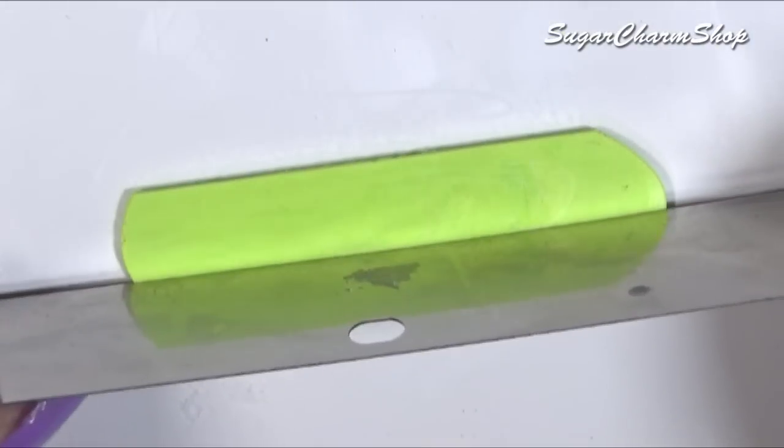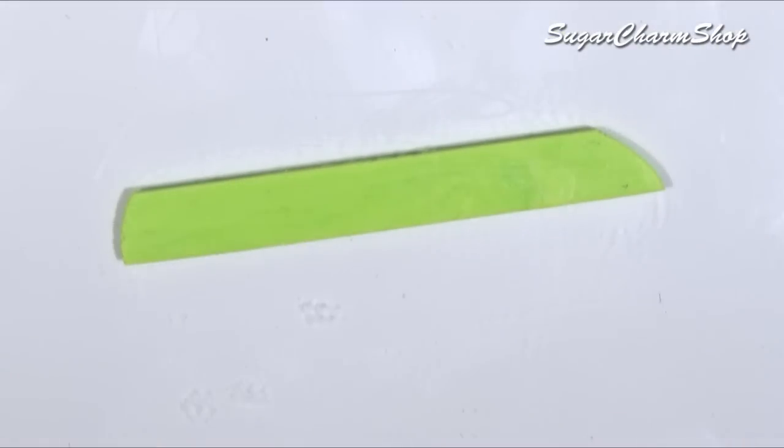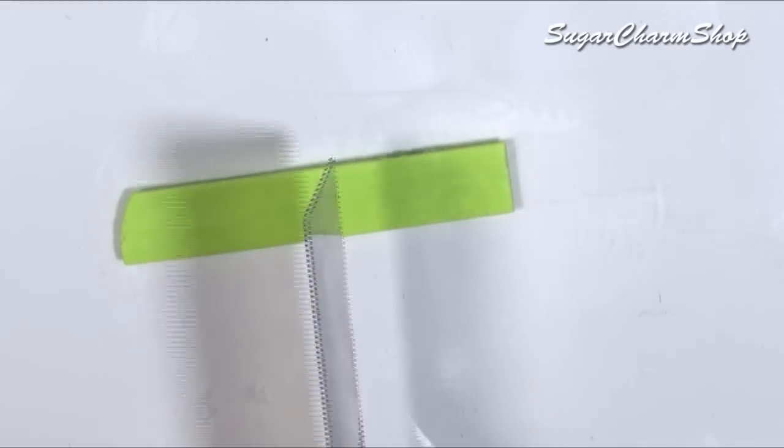To make beach towels, I just cut out rectangles from thin sheets of clay, and then added some texture using a toothbrush.